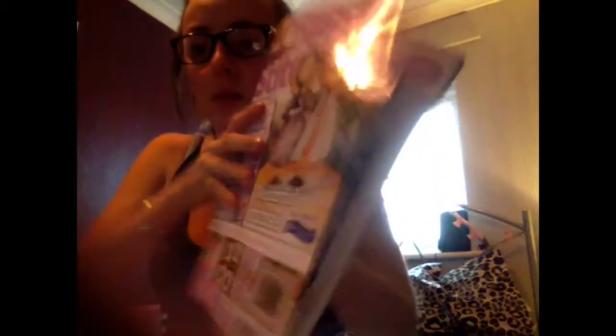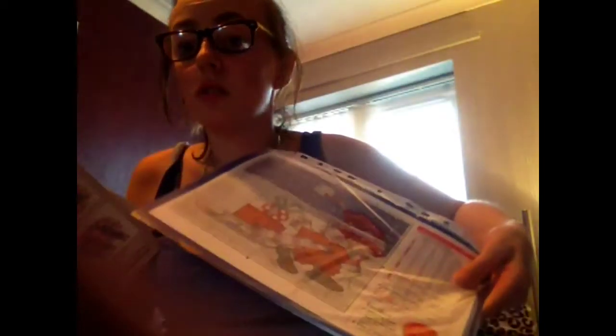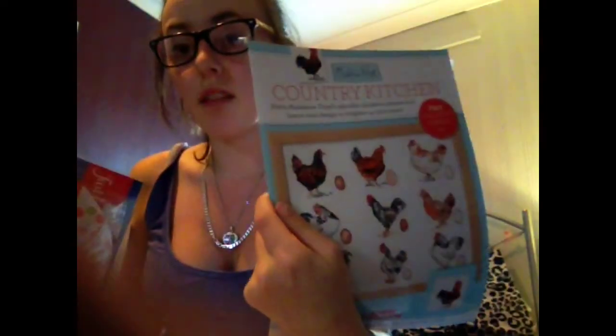I have a whole bunch of patterns. They're mostly cross stitch. I like this magazine — it's a bit expensive so I don't get it every month, but I have a couple of them. Three charts, a Christmas one. I have a chicken little leaflet.